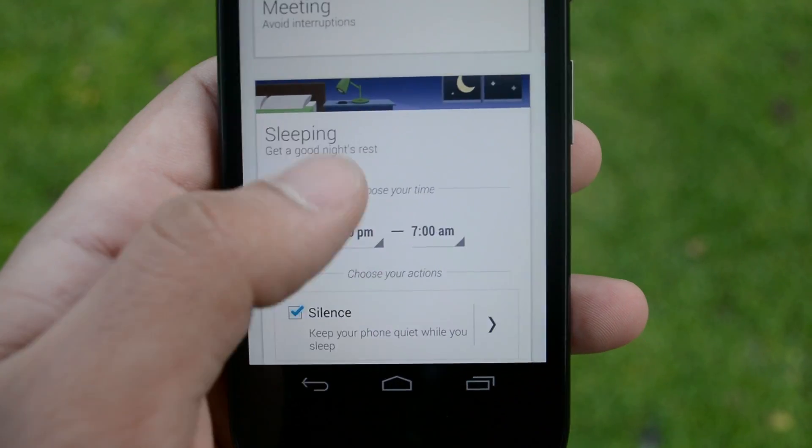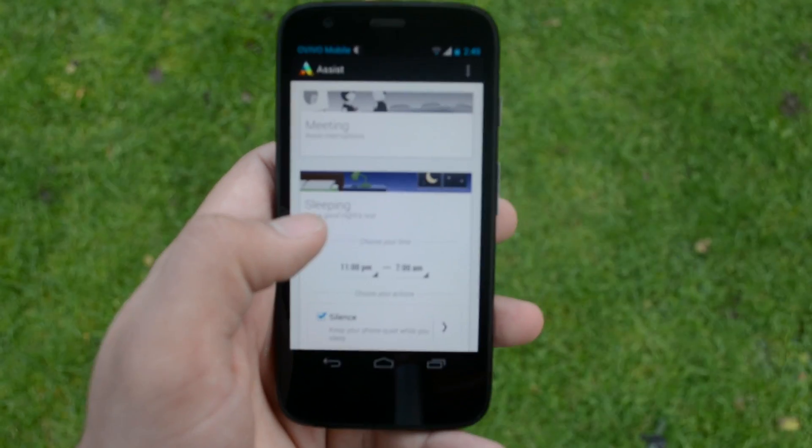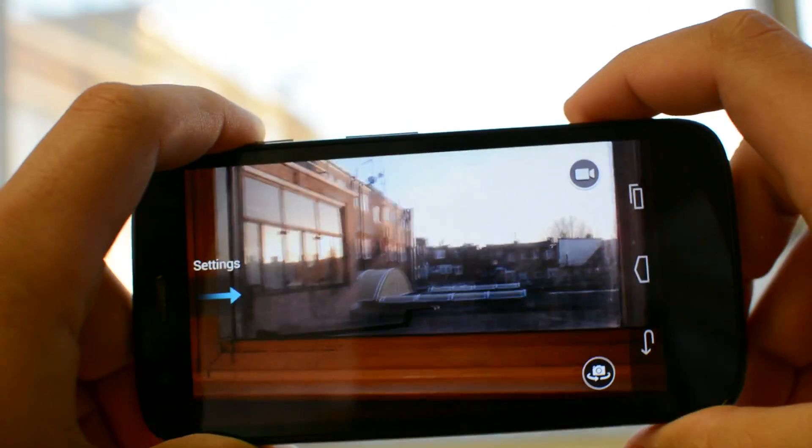Motorola have also provided an Assist app, which is pretty much like Do Not Disturb on iOS devices. All it does is set your phone on silent at certain times depending on your meetings or sleeping patterns.